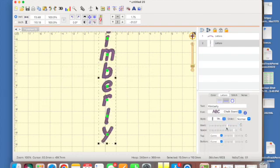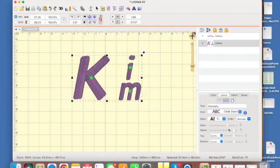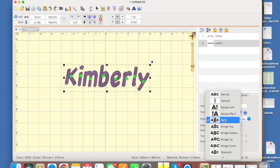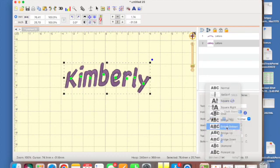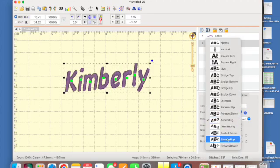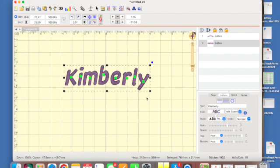Click the style button down in the properties panel — you can change it to vertical so it goes up and down. The square left and square right options are made more for monograms, but you can create your whole name in a kind of an oval. If you look at the design you'll see it goes up in the middle and back down. There's also bridge top and bridge bottom. There are so many different designs you can play with so that even using the same lettering, your design can look very different and unique.